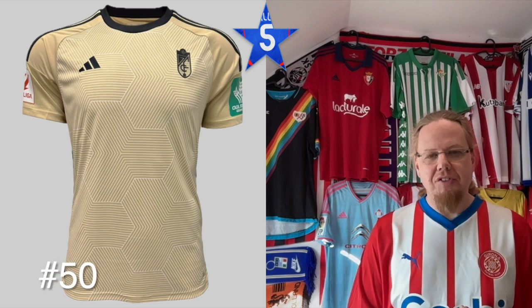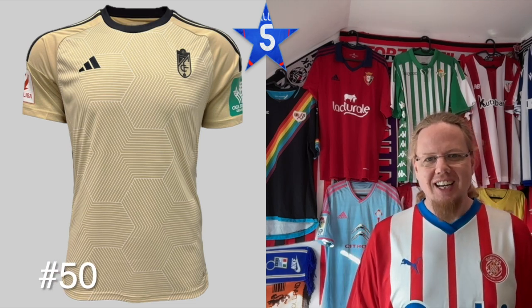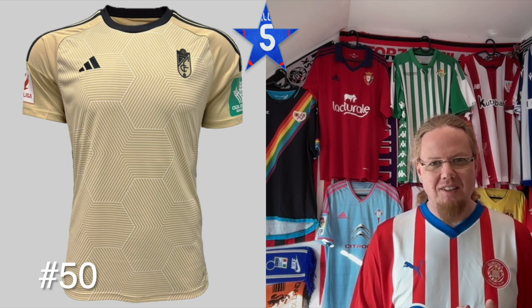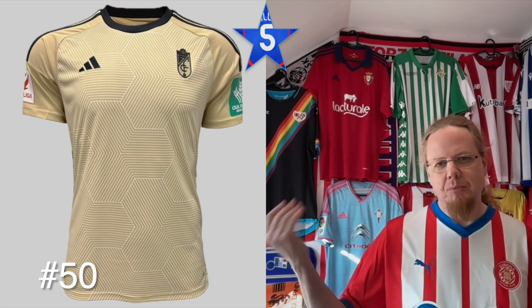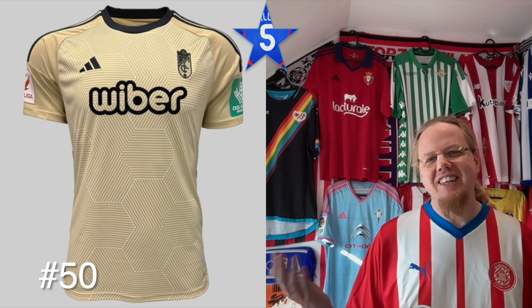Same template for Granada third — I actually think this golden color works quite well. It looks like fields from above; it would fit more around Austria than in Granada, but there's something there, and even the sponsor doesn't really detract from it.